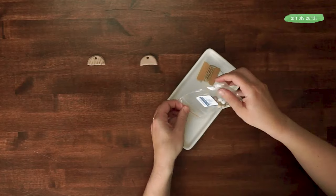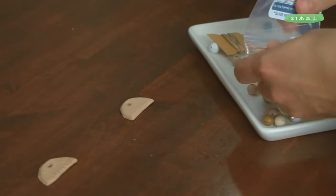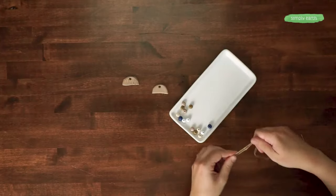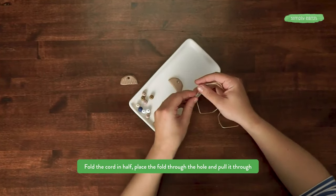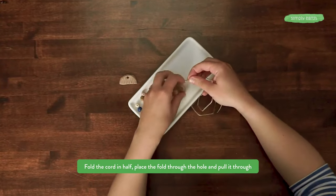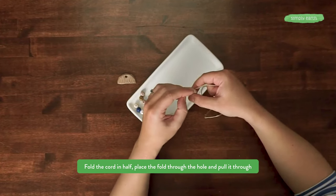This is what it's going to look like when it's all dried out. This is string and beads from our jewelry mini kit that we are going to use to make our necklace. To put the pendant on the string, fold the string in half, put the fold through the circle of the pendant, and pull it through.